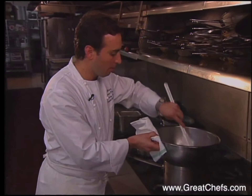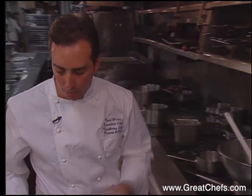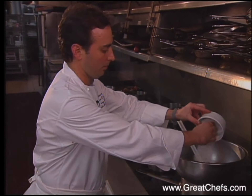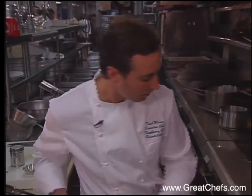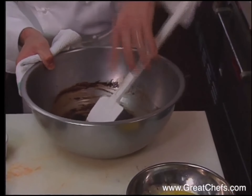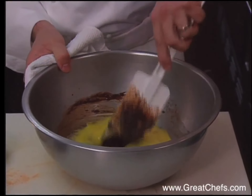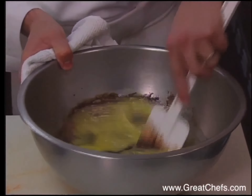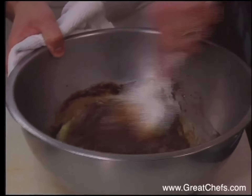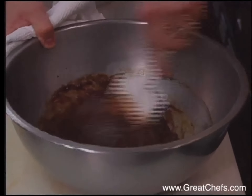We're just going to melt the chocolate. This is a very easy recipe — you don't need any mixers or anything. I'm going to add my butter, sugar, and just get everything nice and smooth. Then I'm going to add my eggs. The good thing about this recipe is you can make up this batter and hold it in the refrigerator for about a week and just bake a little bit every day.